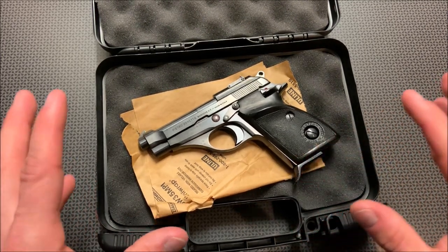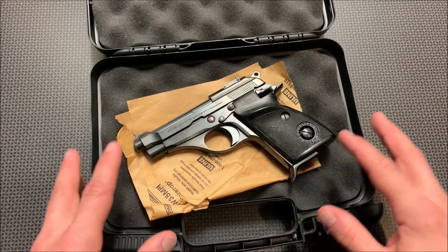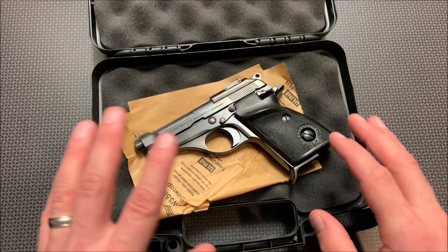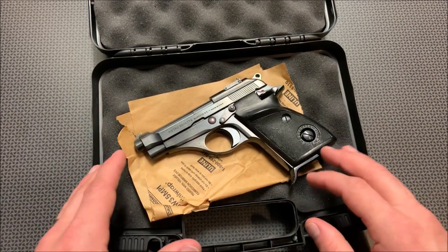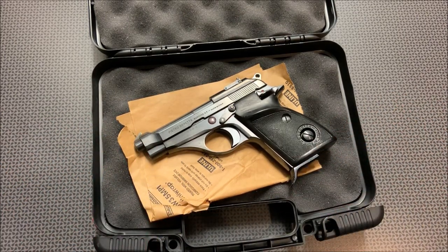So when Guns.com did that huge sale, I snagged this thing for a very good price, and I'm very pleasantly surprised at the quality of this pistol, especially at the price I paid. Let's talk about the basic overview, specs, and features, and more importantly, how fun it is to shoot down at the range.